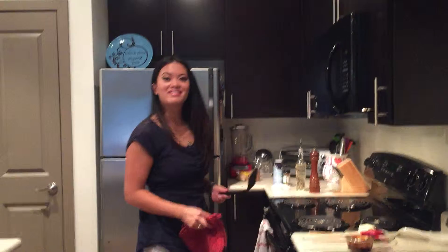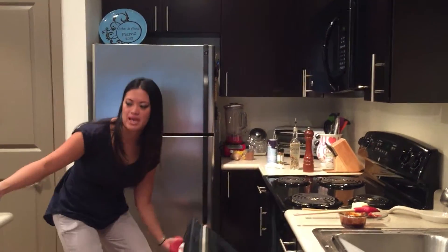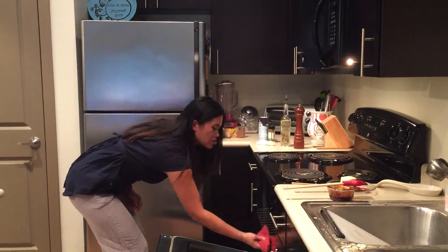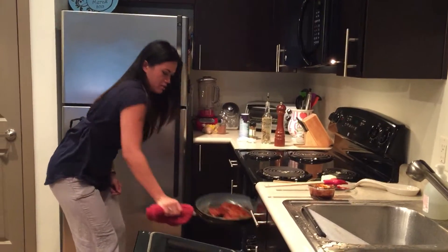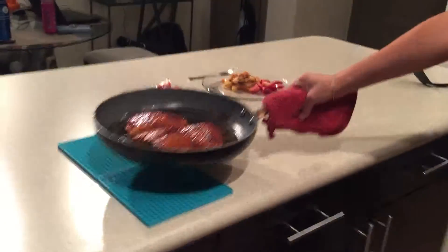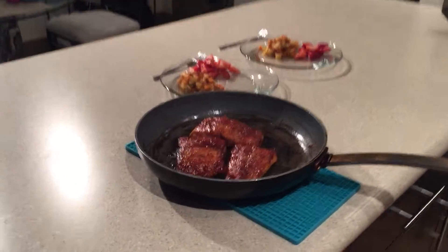I like to cook for my friends, so it comes easy. They can do the dishes. So it's been three minutes — let's take the salmon out. Careful, that pan is very hot. Your broiler's been on, so be careful. Make sure everyone is out of the way. There's my strawberry glaze salmon.